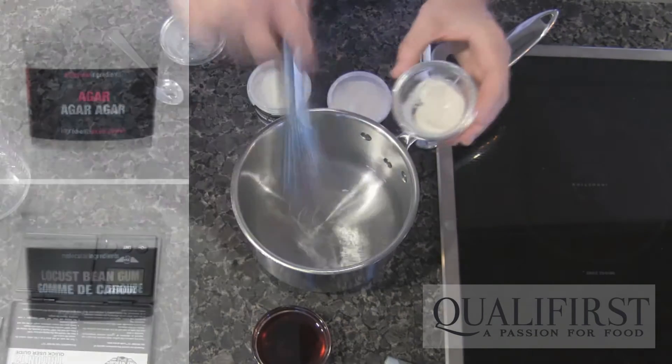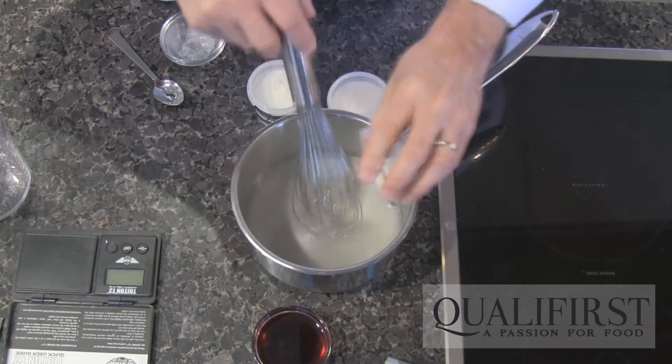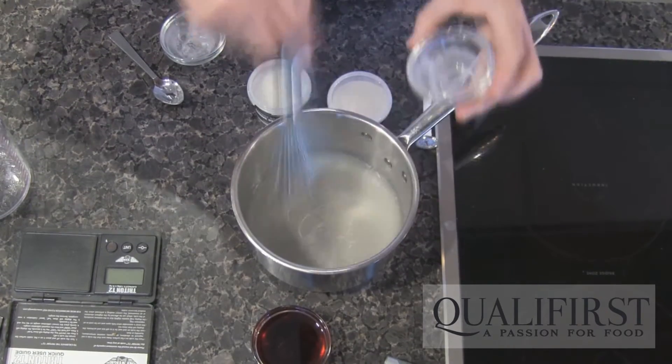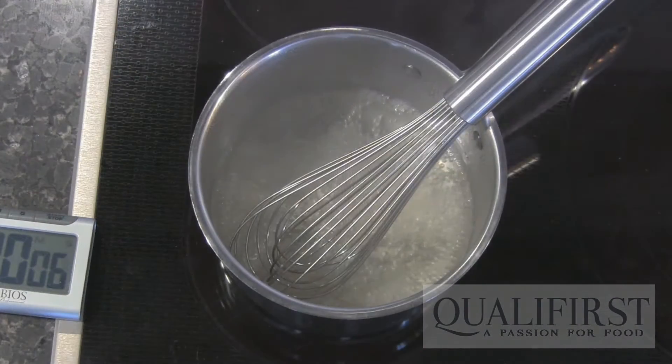Add the agar and the locust bean gum to the cold water, and using a whisk, just make sure that it's completely dissolved in the water. Now we're going to place it on the heat and bring it to a boil.